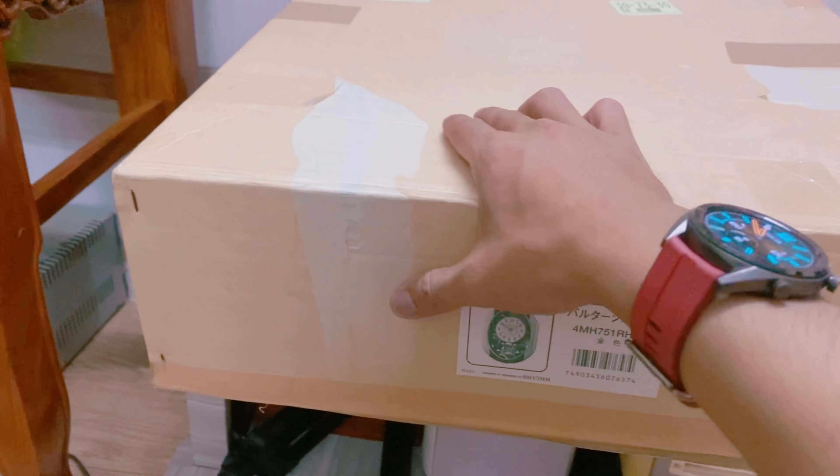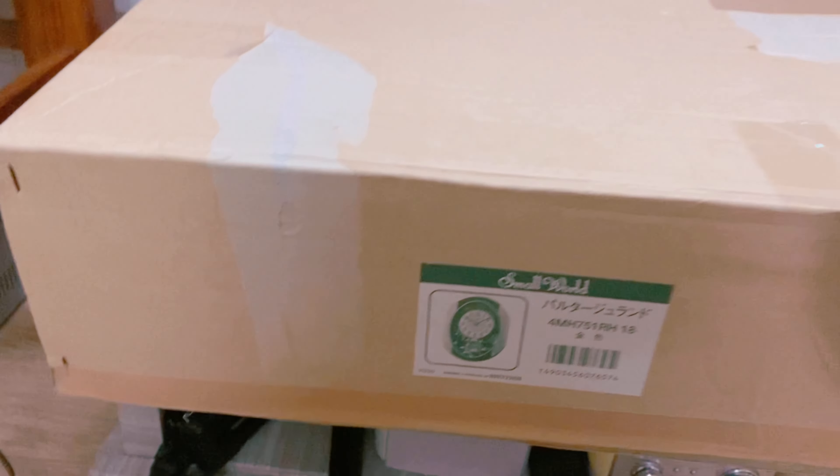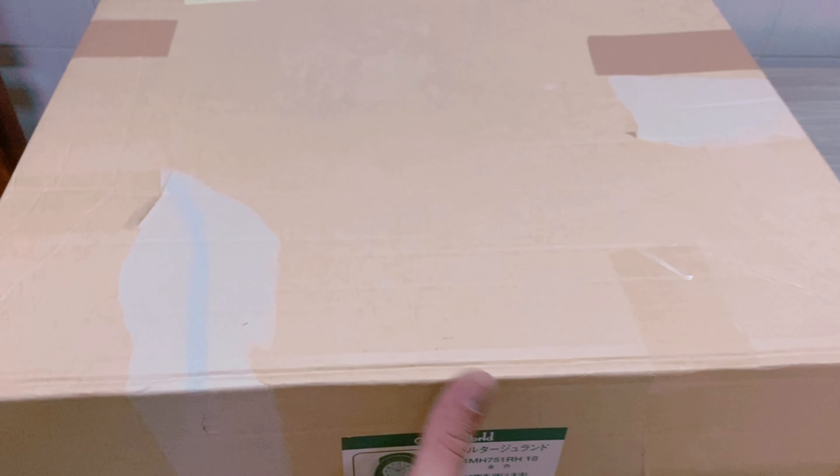Cái này là do lúc dán triển thì dán bằng keo trong để cố định đó. Mình gỡ nó ra hơi bị xước chút xíu. Nhưng mà anh chị em thích cái bằng trong này thì con này là hàng mới chưa sử dụng nha.